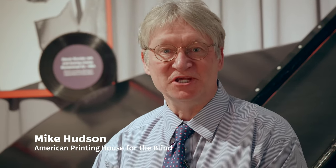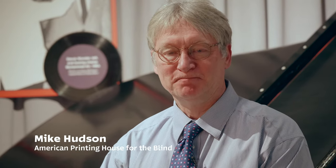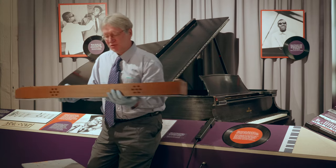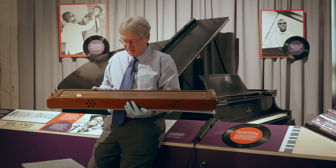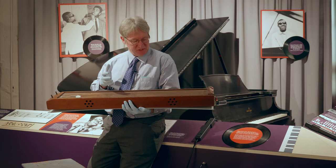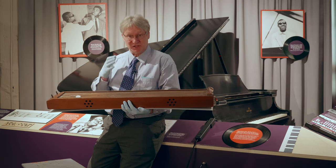Hi, I'm Mike Cutson, Director of the Museum of the American Printing House for the Blind. Our mystery object this morning really is a mystery, so we're going to walk through the evidence about what we think it really might be. If you look in the catalog here at the museum, this device is described as a two-stringed musical instrument.